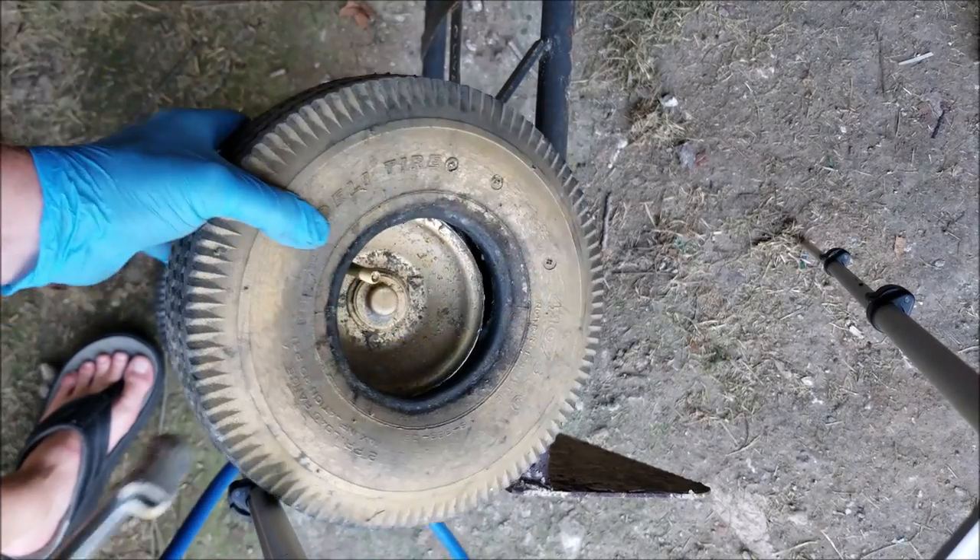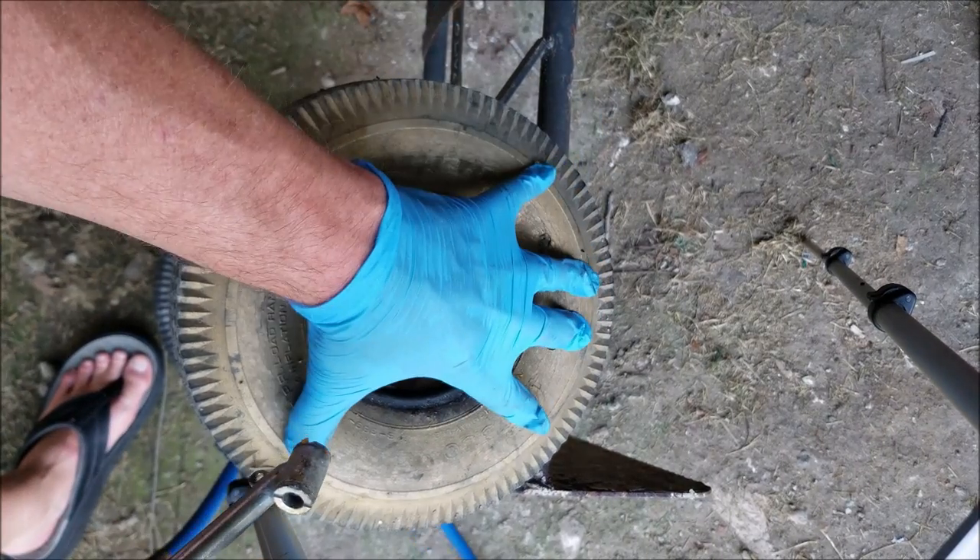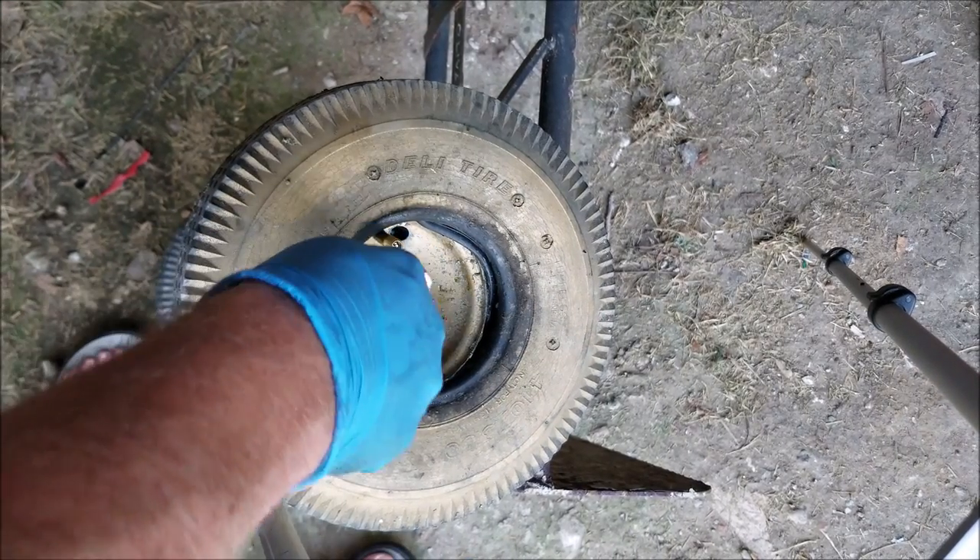Now, before I seat the tire onto the rim, I'm actually going to add a little bit of air to the inner tube, so that way it kind of stays inside of the tire whenever I get ready to seat that.